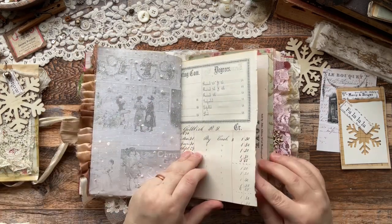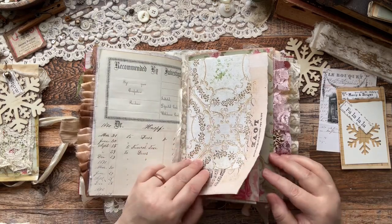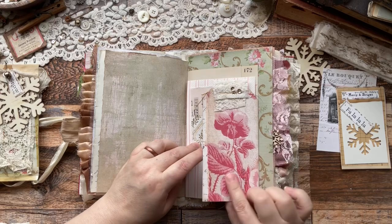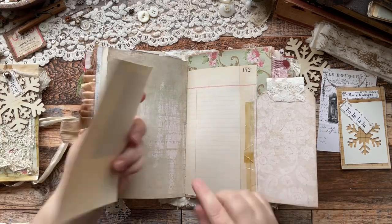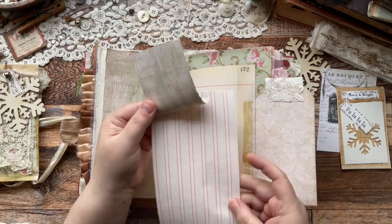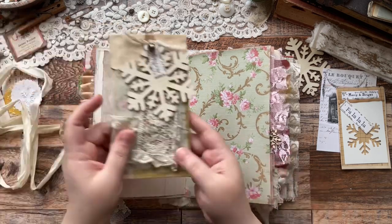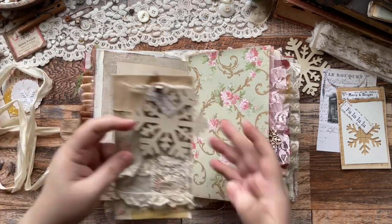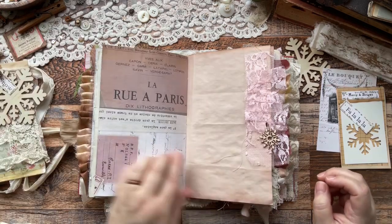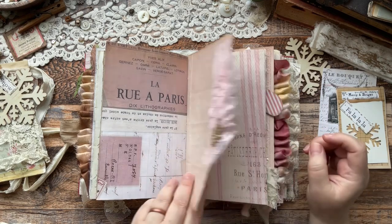This is the other side of all of those papers and then we come to the second signature. That's one of her beautiful digitals again. I made a flip-out tag here and there's lots of journaling space in here. That's an authentic piece of wallpaper and then a scrap from one of her digitals. That wallpaper is the same as what I put on the tag on the front, just a smaller size. I added a little wooden snowflake there.